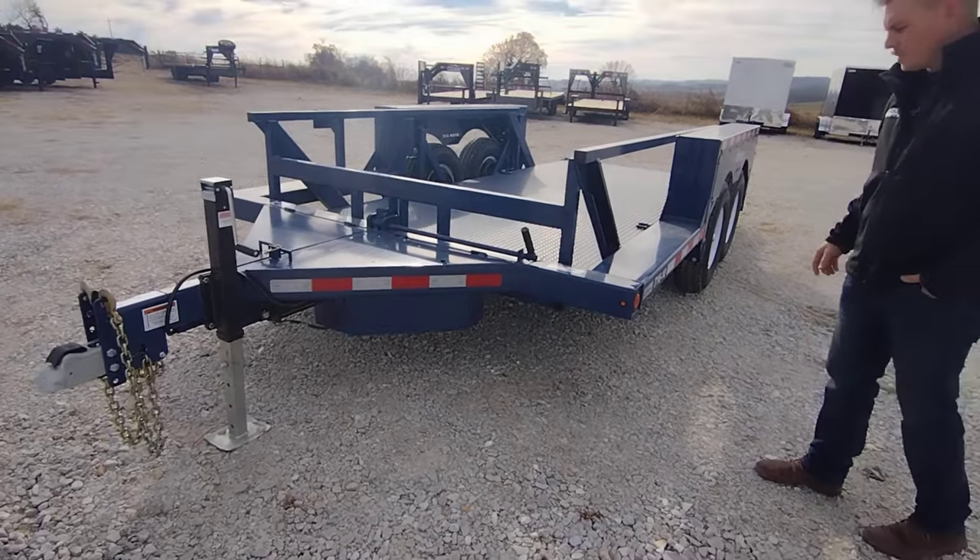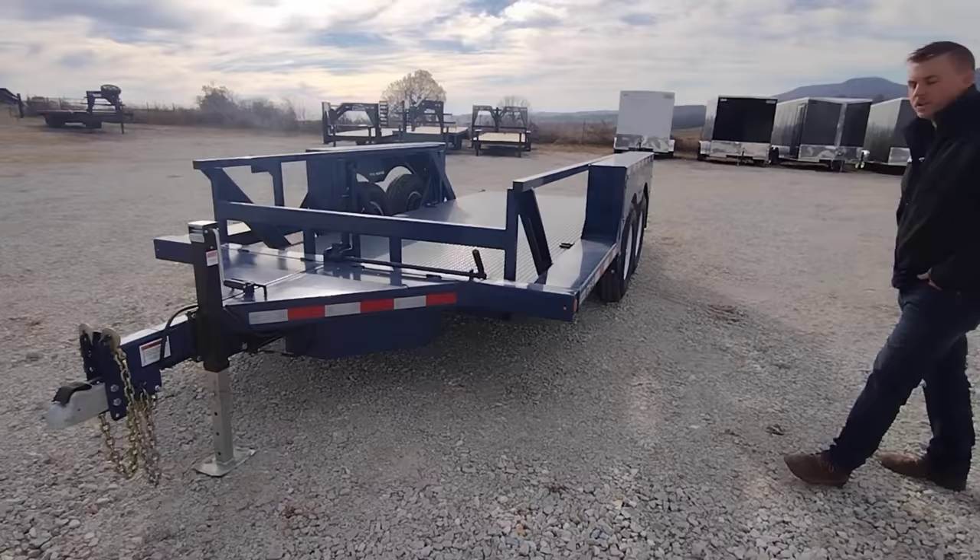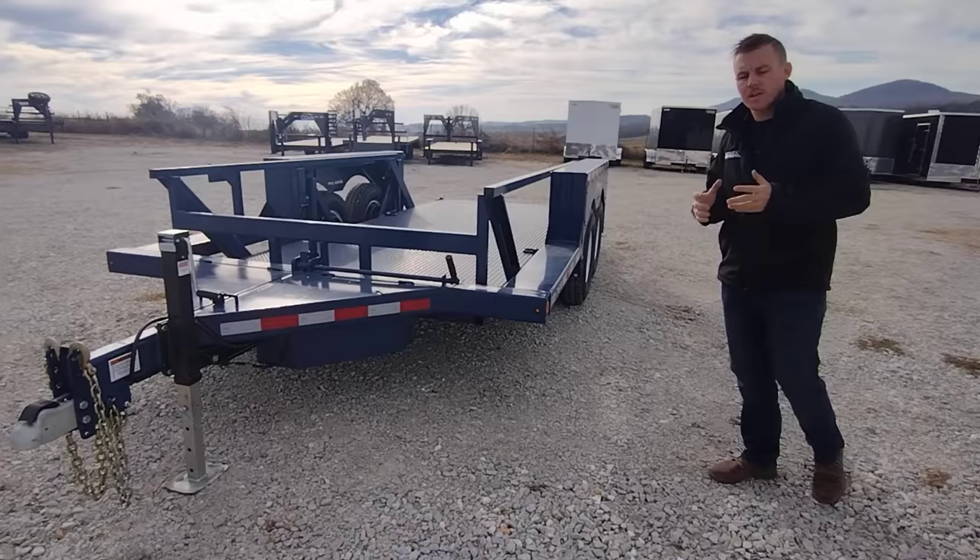This is Airtow Trailers Sales and Manufacturing. We're going to do a product overview of the Airtow T16-10. It is a 14,000 pound unit with a capacity of about 10,000 pounds.